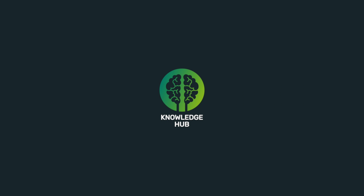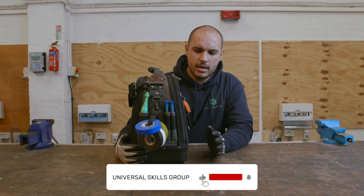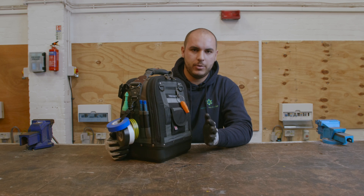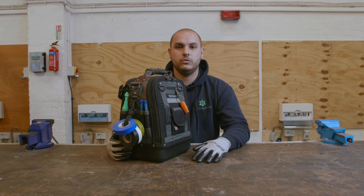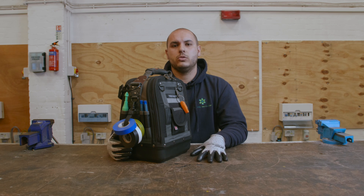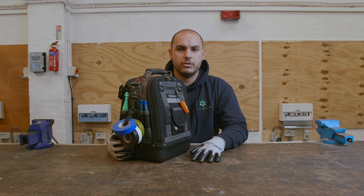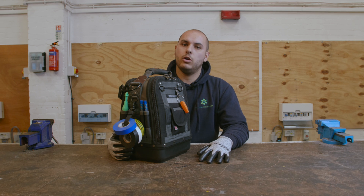Hi everyone, welcome back to the USG Knowledge Hub. I'm Karl and in today's video we're going to be doing a Toolbox Talk. In today's video, a little bit of a treat. I'm going to talk you through some of the tools that I think may come of use and be useful for you guys all out in the trade, and what would make a good set of start-up tools for any apprentice or anybody just starting out in the trade, or anybody experienced, and things that you may find of some use to make your job easier on site.